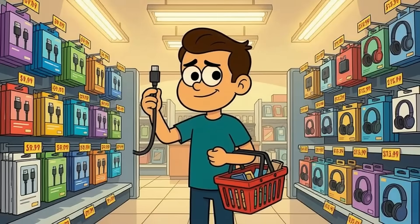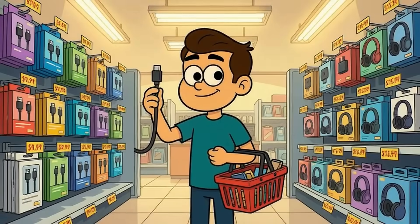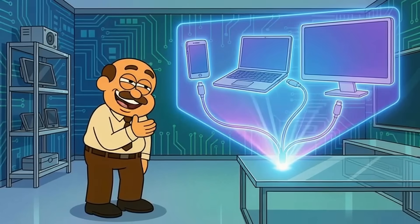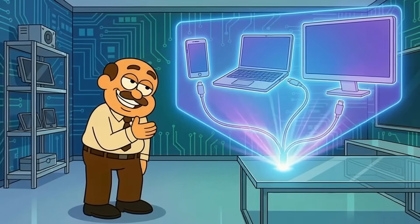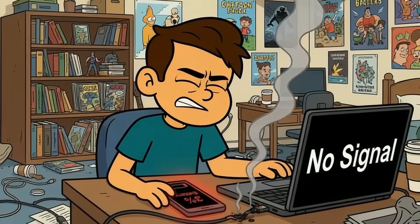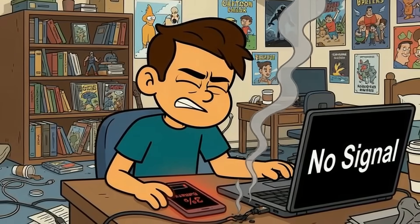You just bought a USB-C cable, because everything's supposed to be universal now. One cable for your phone, your laptop, your monitor — finally the future we were promised. So why does your phone charge at a crawl? Your external display refused to connect. Or worse, why do you smell burning plastic?